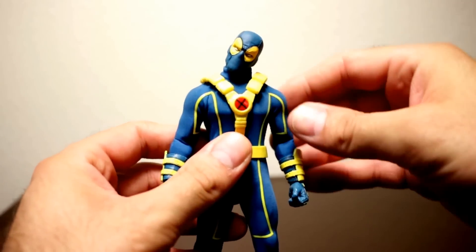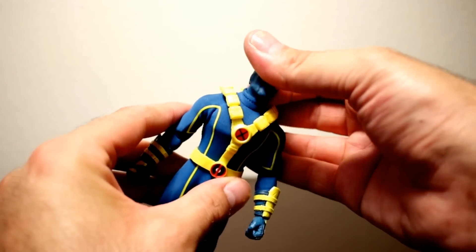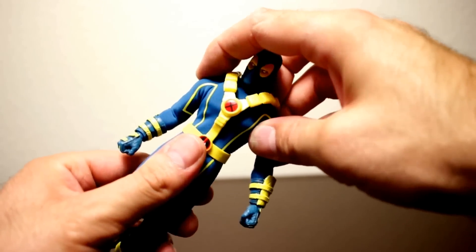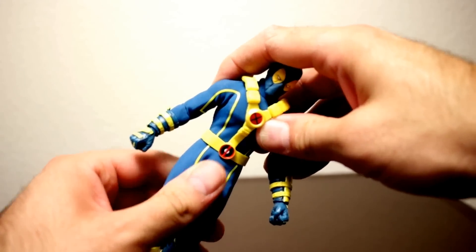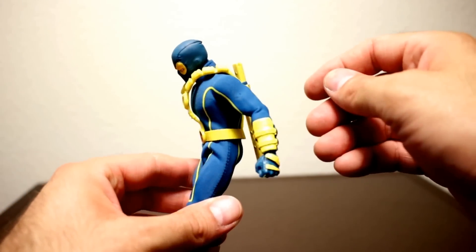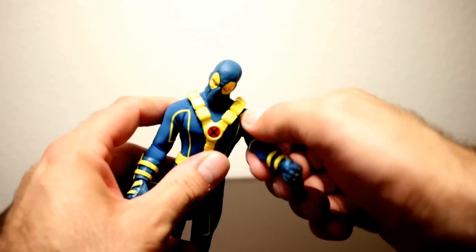Now for the articulation: his head can move side to side, you've got some tilt side to side, you can put his chin down about that much and bring his head up to about there. His torso is kind of restricted but you can tilt it to the side a little bit, you can twist it and only get it to crunch a little bit — his harness kind of gets in the way. Going backwards, his sword sheath gets in the way too.